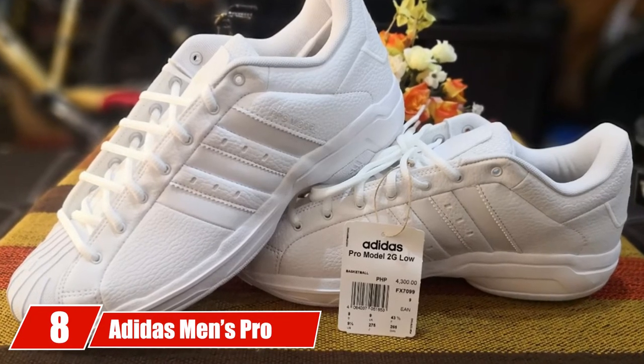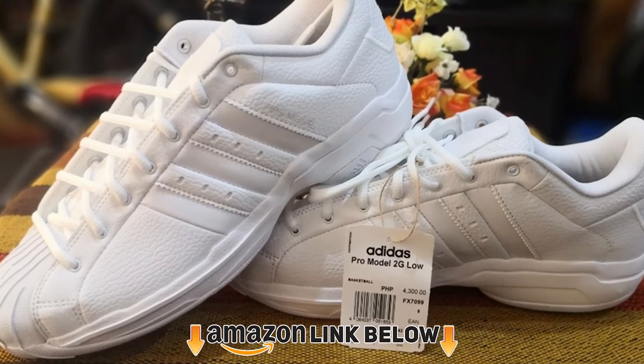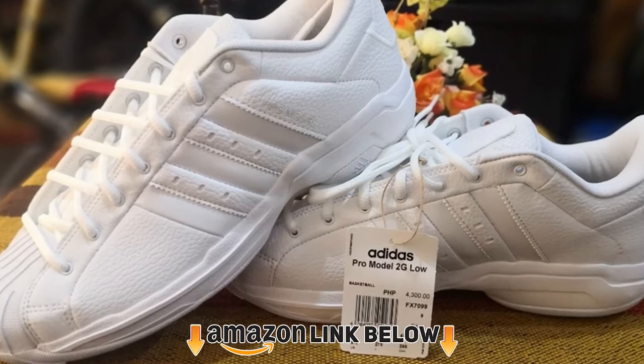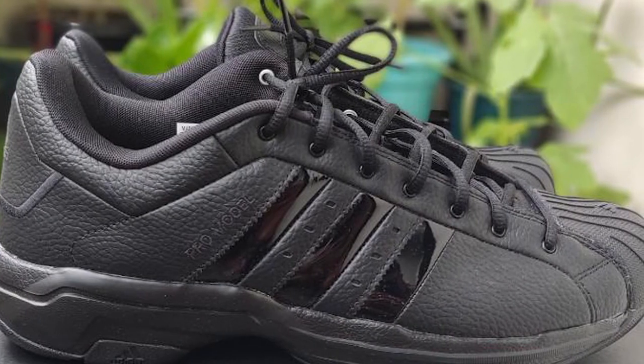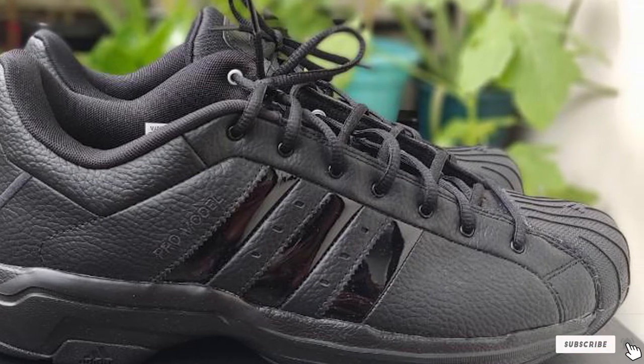The number eight position is held by the Adidas Men's Pro Model 2 Low Basketball Shoe. This versatile basketball shoe from Adidas works for both players and referees. The innovative design delivers a comfortable fit that ensures comfort and superior cushioning even after hours of wear.